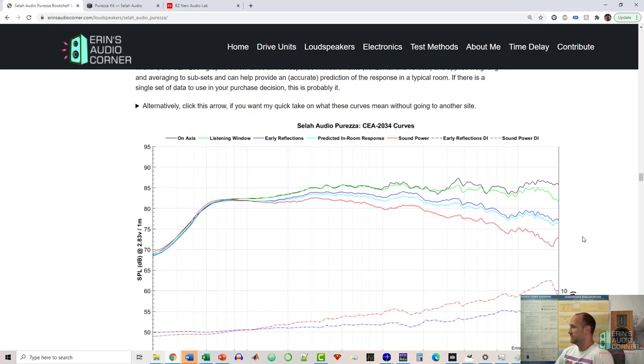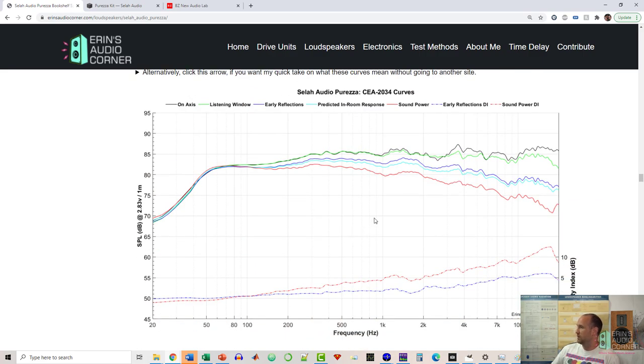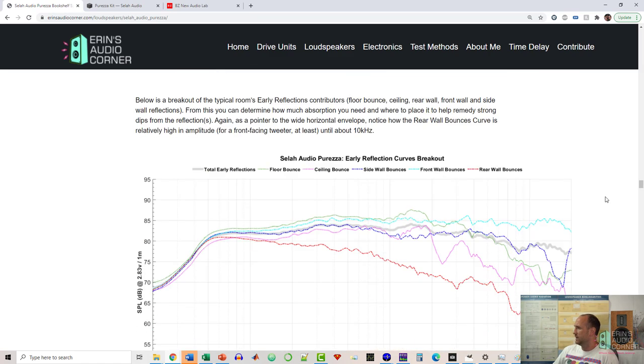Now let's talk about the spinorama data — all the responses measured 360 degrees horizontally and vertically rolled up into a single graphic. The directivity looks pretty good overall. The response on the low end drops because of baffle step compensation. There's also a little bit of a mismatch or directivity drop between 1 to 2 kHz, and something going on right around 4 kHz — possibly diffraction. The listening window is actually really pretty good, within about plus or minus 1 to 2 dB. Not perfect, but pretty good.